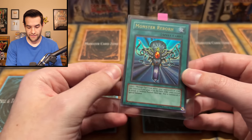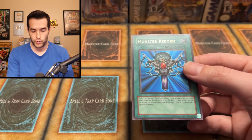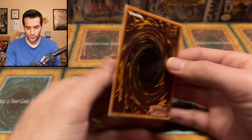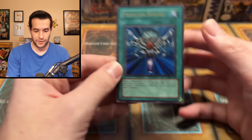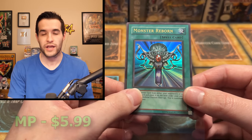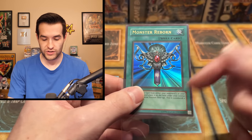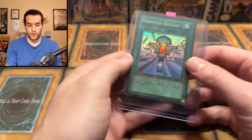We have a Monster Reborn LOB - it's a spell card, so you can tell immediately this is not a 2002 print, could be 2003. Got a little bit into that corner - oh man, it's pretty bad. But other than that it's really clean; it's just that one pretty significant bend on the corner, but otherwise still a really cool looking card. I'd pinpoint this between 2003 and 2005 - actually definitely 2003, because 2005 would have EN. So this is 2003 after they changed from Magic to Spell.